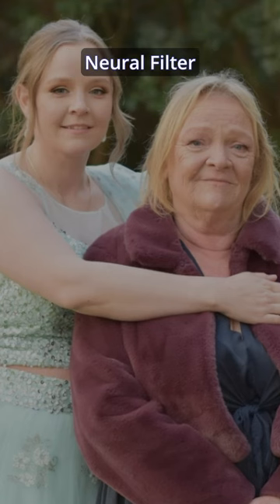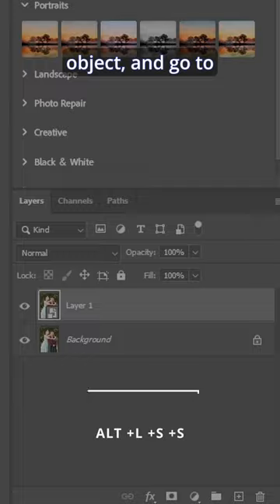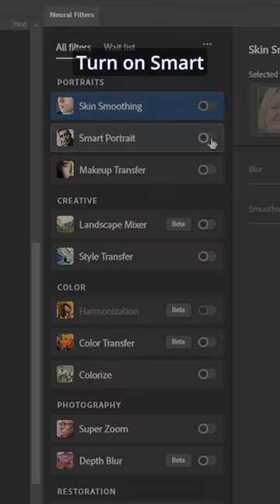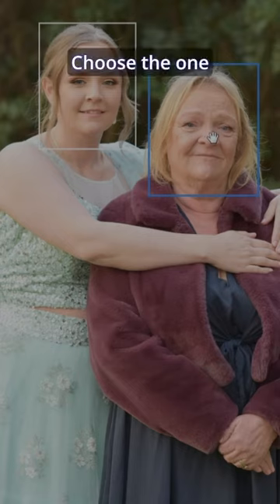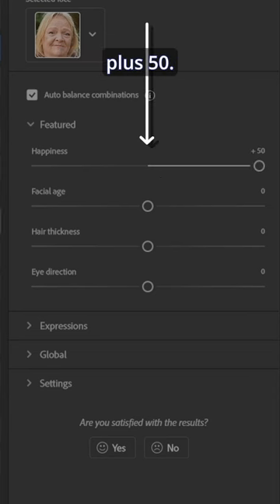The happy face edit: Photoshop Neural Filter Smart Portrait. Copy the layer, make it a smart object, and go to Filter > Neural Filters. Turn on Smart Portrait, choose the one that's not smiling, and make the happiness meter all the way up to plus 50.